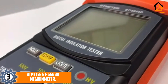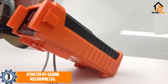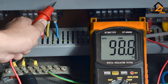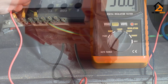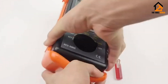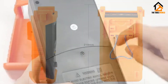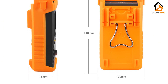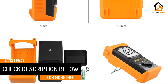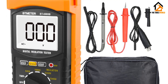At number three we have the Beat Meter BT 6688B megohmmeter. Beat Meter is also offering a budget-friendly option for an insulation resistance tester. This unit is highly versatile, and the Beat Meter BT 6688B is a high-capacity resistance tester suitable for professional on-site applications. Thanks to its compact size, you will be able to carry it wherever you go. The Beat Meter BT 6688B is compatible with a resistance range of 0.1 megaohms to 200 gigaohms.